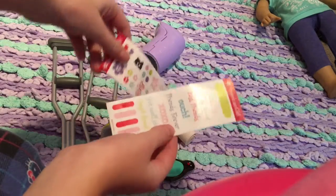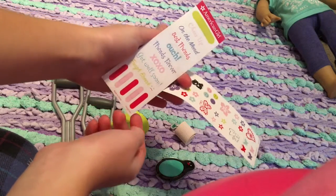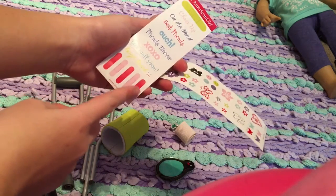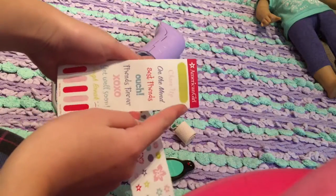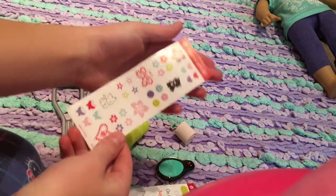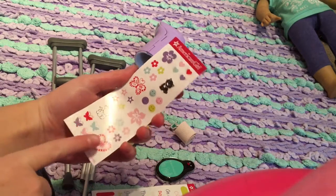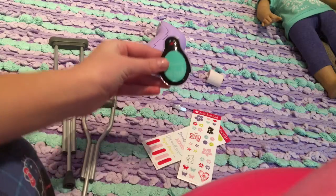Next thing we have is some stickers, and these are to put on the cast. On this one we have a bunch of words — I guess things that friends wrote on the cast — and then we have some band-aids and one big band-aid. On the next card we have some little drawings: animals, flowers, butterflies, stars, things like that.